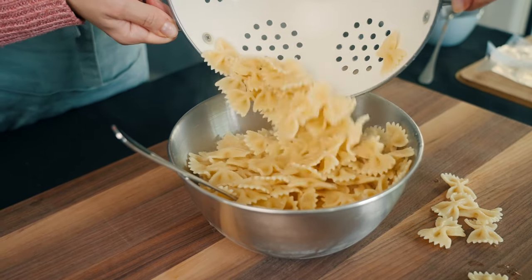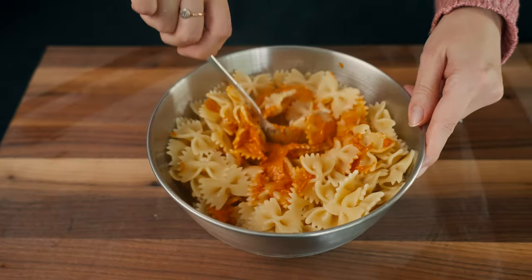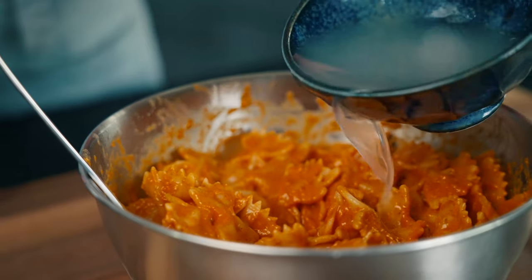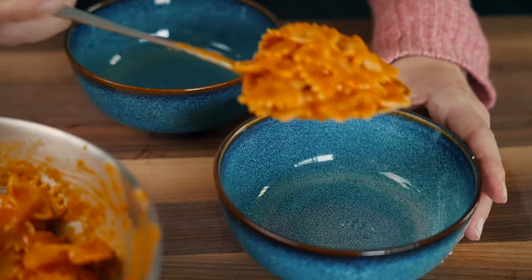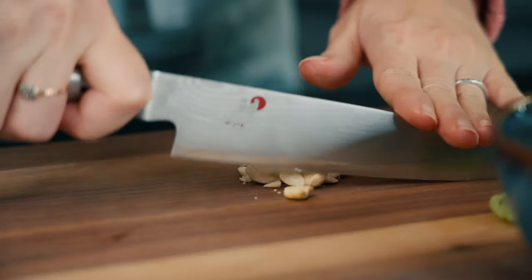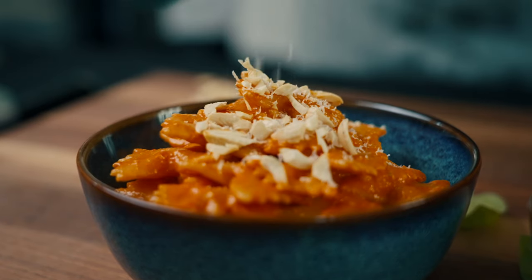Drain the pasta and add it gently into the bowl, then combine it with the roasted pepper sauce. If it's too dry, you can add some pasta cooking water, but if the sauce is right, you shouldn't need it. Serve this pasta ai peperoni plain or with crunchy nuts. We had cashews and crumbled some up. And of course, we let snow some more parmigiano on our beautiful pasta.